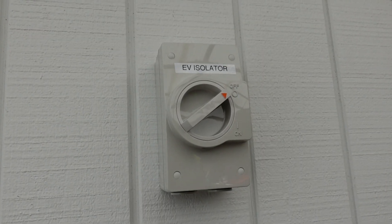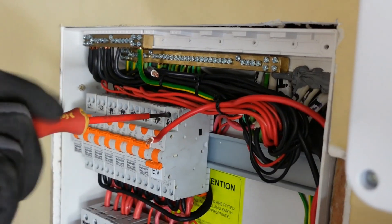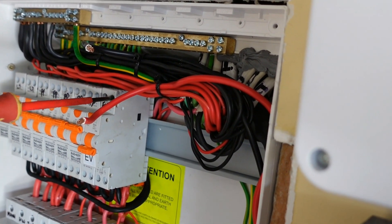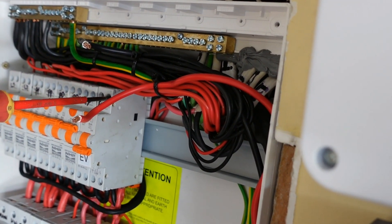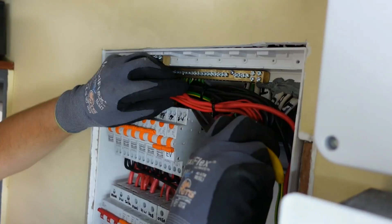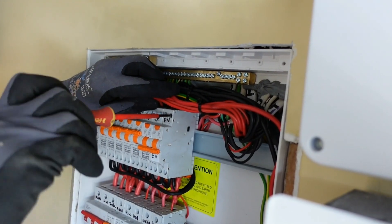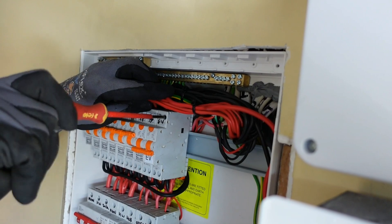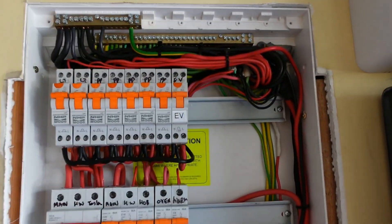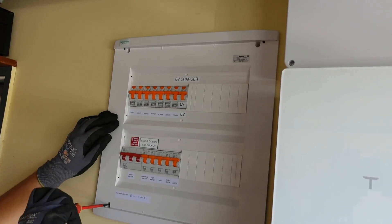The EV isolator is a 2-pole and rated at 40 amps. The cable to the EV charger is to be direct to the switchboard with nothing else on the circuit. The VinQ E1 V2R includes an integrated RCD DD, which means a type A RCBO may be used instead of a special type B. Make sure to test thoroughly, including testing the RCD and protective earthing conductor.